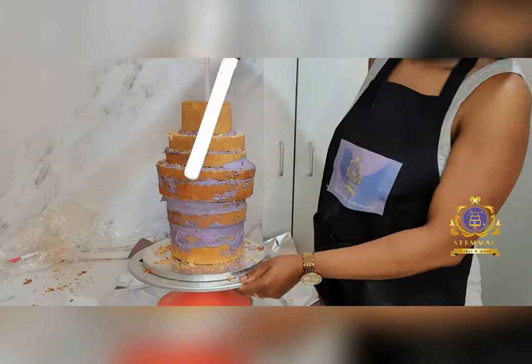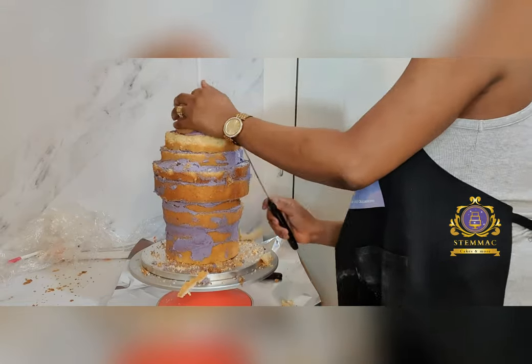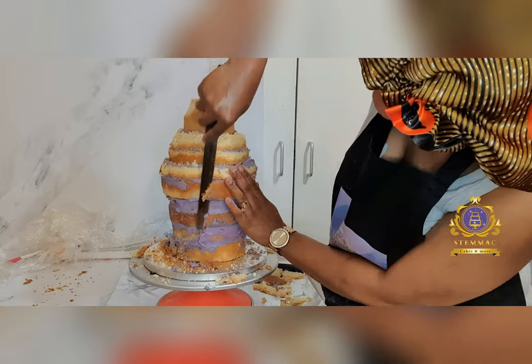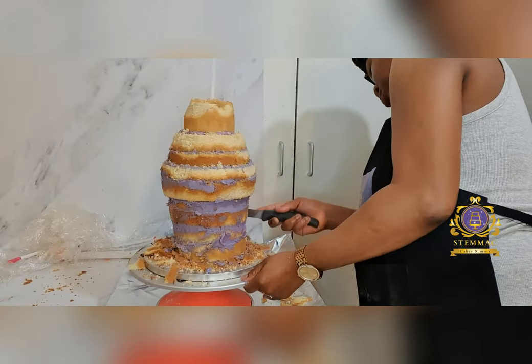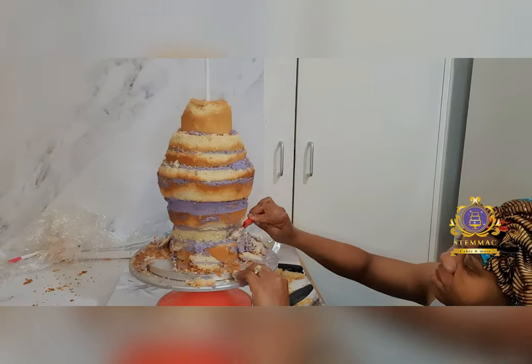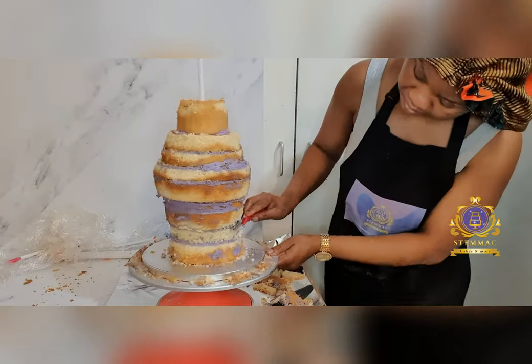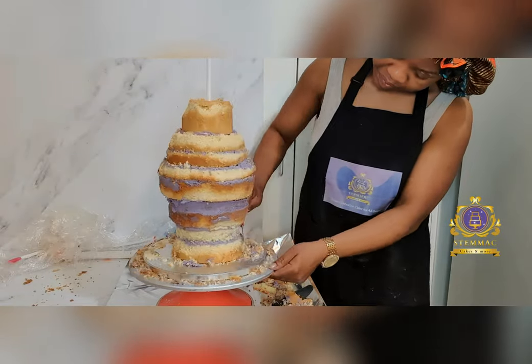Here I inserted a single cake dowel into the center of the cake to secure and stabilize it. I then proceeded to carving the cake, trimming off sections and trying to create the shape of a space rocket, using a reference picture I had saved from Google.